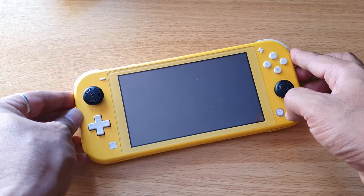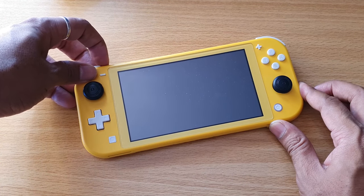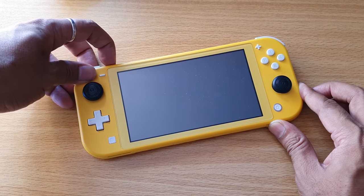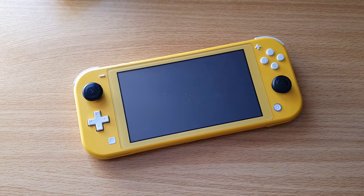After holding for 12 seconds, leave it, give some gap, then press the power button again. You can see now it is turning on. This is the way you can fix the blank screen issue.